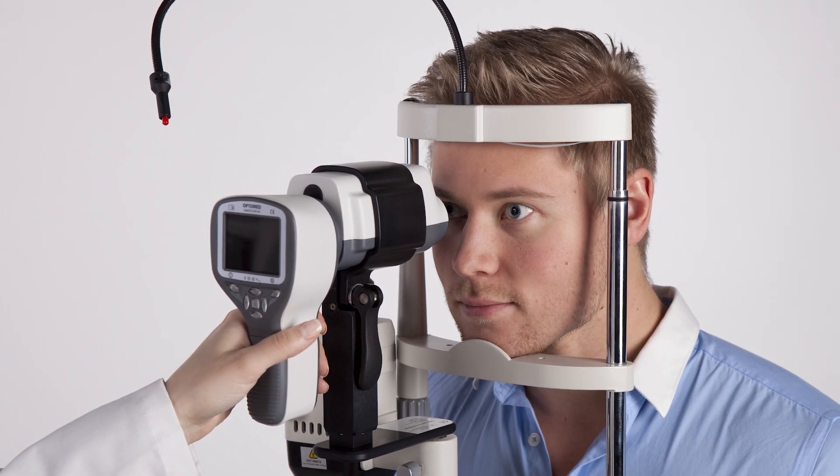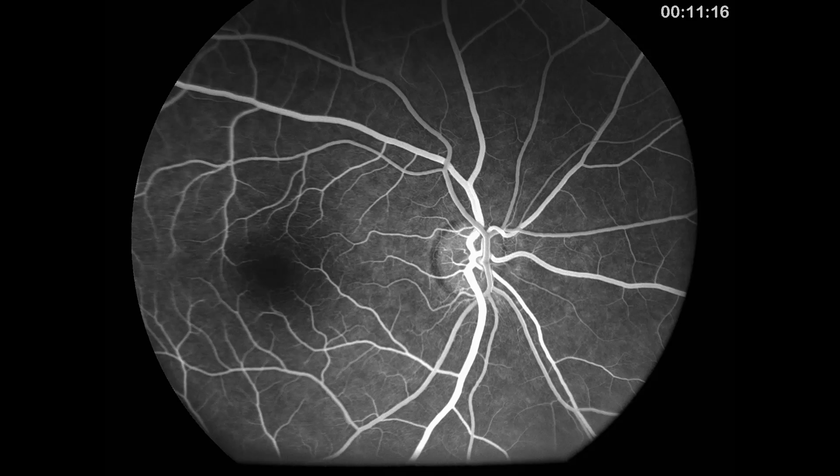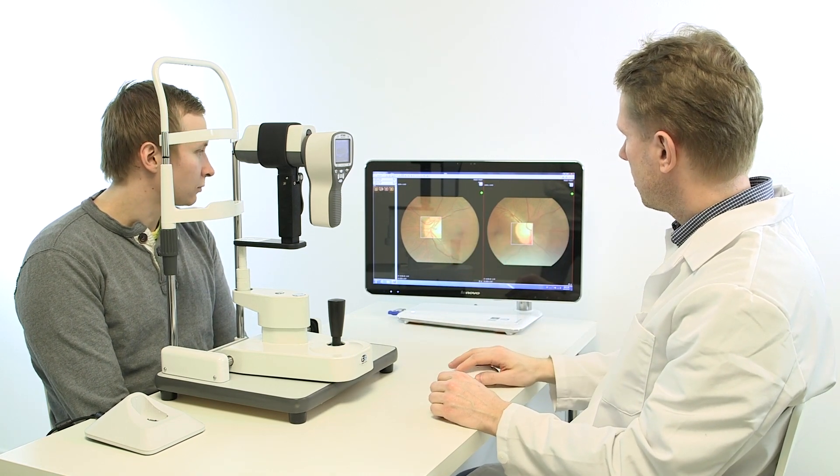Fluorescein angiography is a medical procedure in which fluorescent dye is injected into the bloodstream. The dye highlights blood vessels in the back of the eye so they can be photographed. First, the doctor will take fundus pictures with a regular fundus camera. If any abnormalities are found in the fundus,